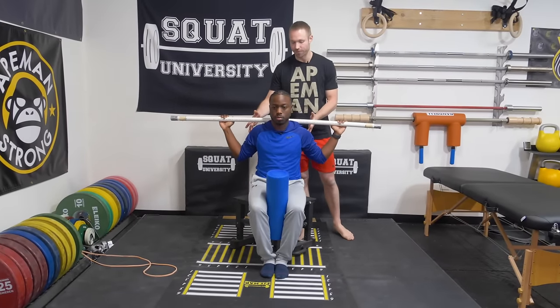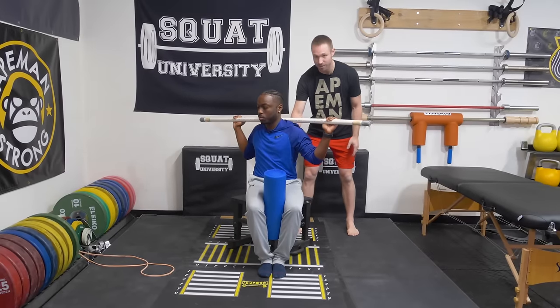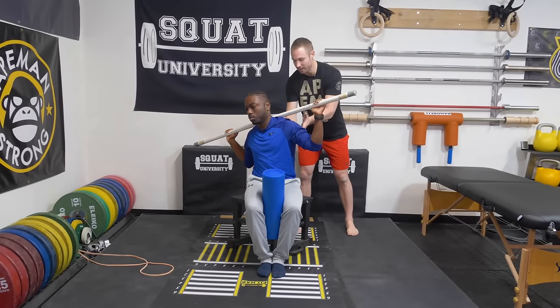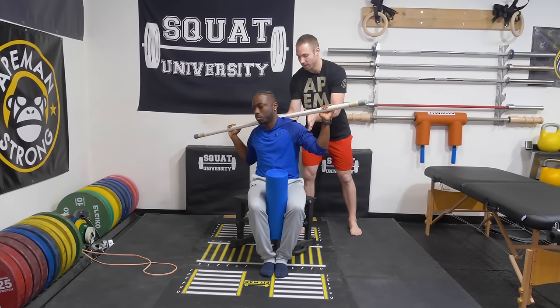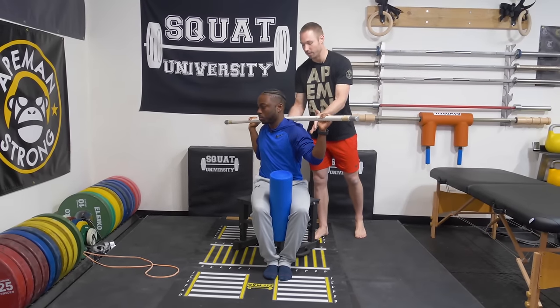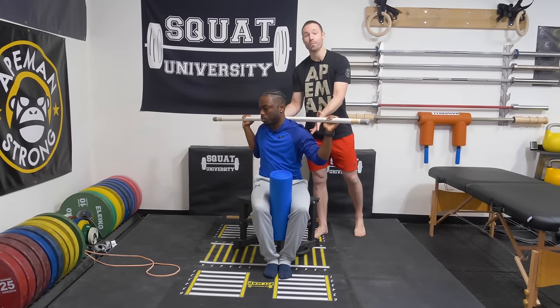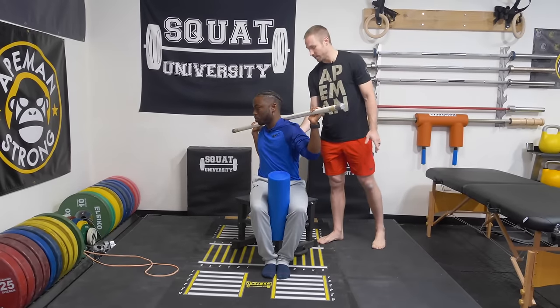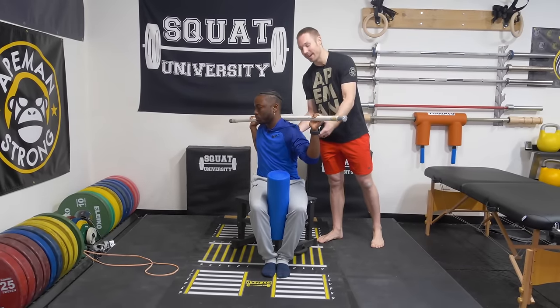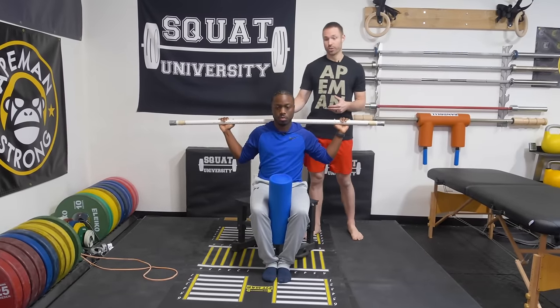From here, he's going to rotate as far as he can one way. He's going to hit that end range, and then use his mid back as the fulcrum to side bend as far as he can — he'll feel a light stretch in that mid back. He comes back up, finds a little more motion, then again: rotate, side bend, and one more time — rotate, side bend, take a nice deep breath out, and come back. He's going to go through this whole sequence maybe three to five times before retesting to see if we've cleared up that asymmetry.